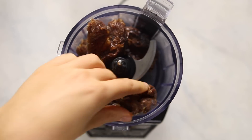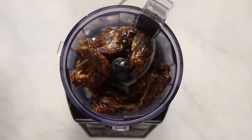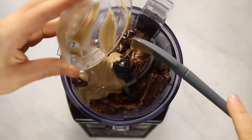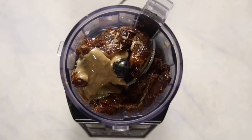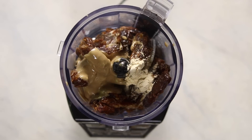I'd recommend using soft dates; if you have harder ones you can soak them in hot water for a few minutes. To give our caramel that caramelly flavor we're going to add some nut butter — I like to use tahini but you could also use peanut butter or almond butter. We'll also add vanilla extract, optional maca powder for more depth of flavor, and some salt.